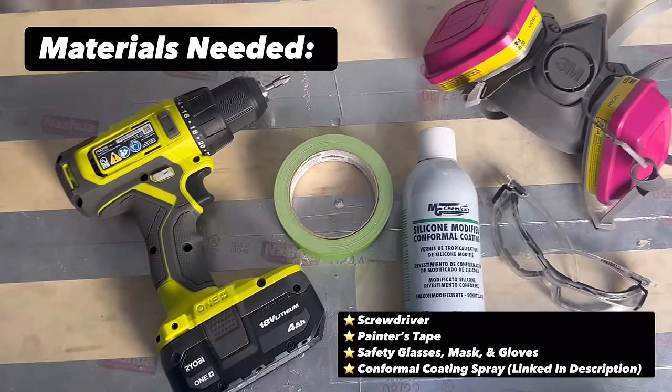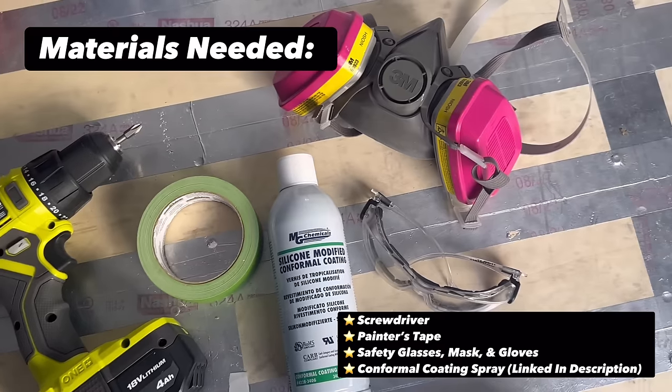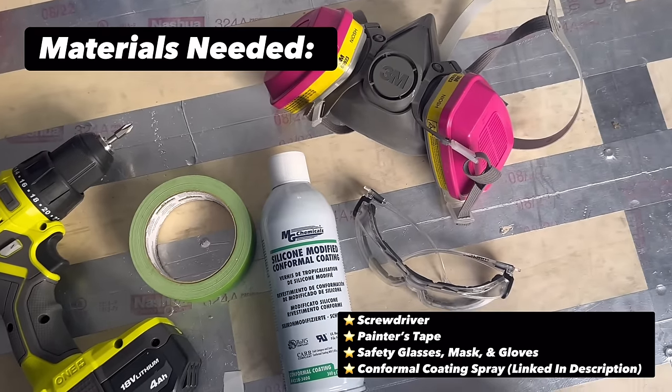Here's what you'll need for this project: a screwdriver or drill, painter's tape, safety glasses, mask and gloves, and finally conformal coating spray, which I'll link in the description.